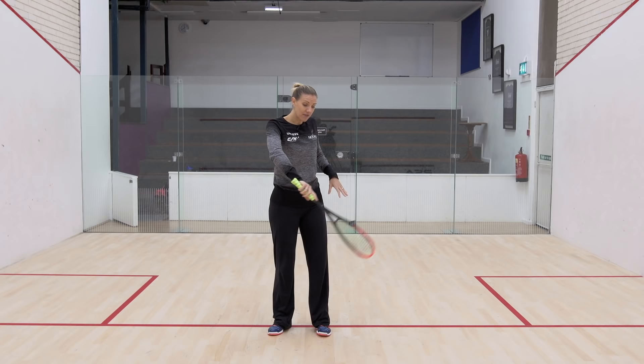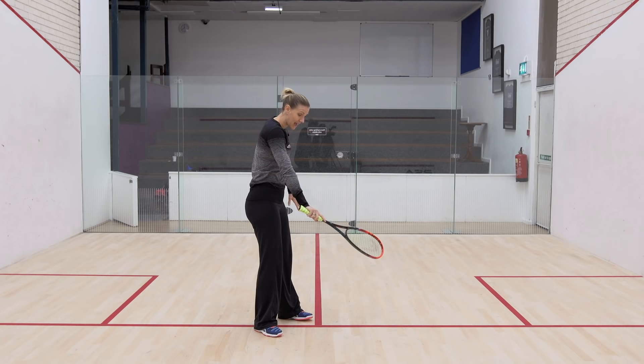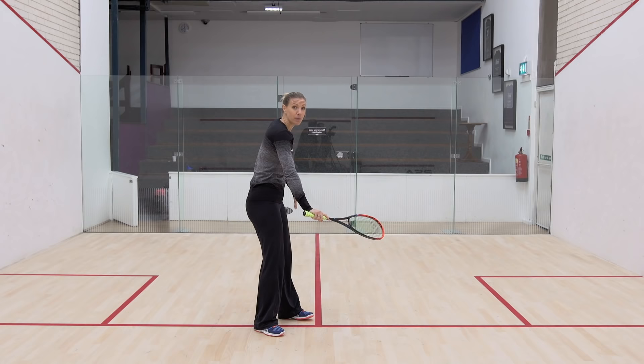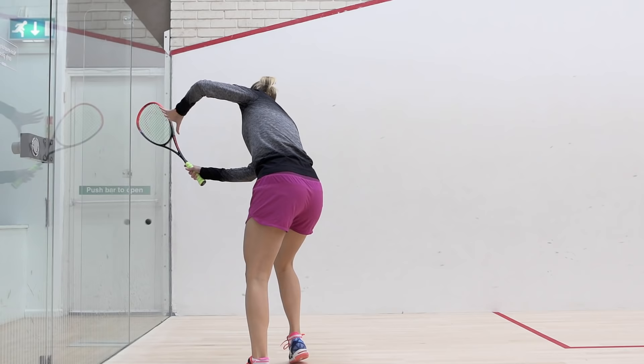The racket head is going to drop below the height of the ball, and you're going to be in that position, but you're actually not going to show that the racket head is going to change position until contact — because up until that point it could still be a drop shot, and then it's going to be a boast. So it's just about making sure that you practice that in your practice sessions.